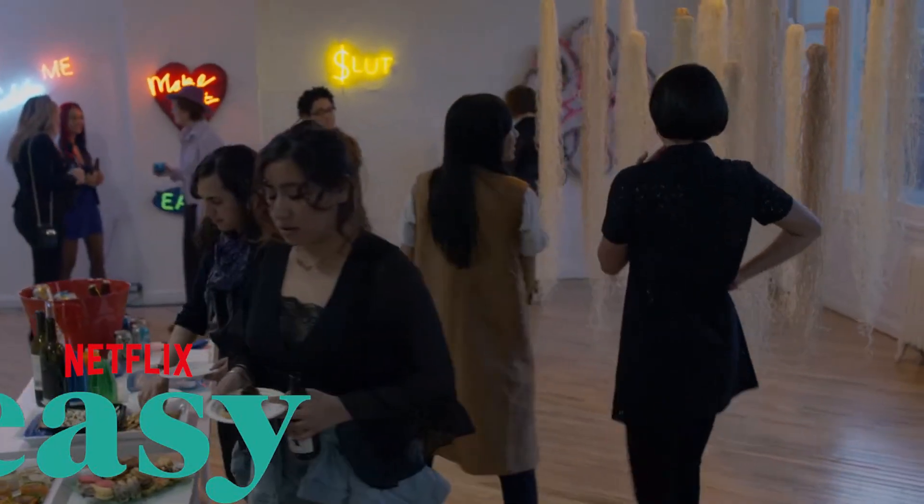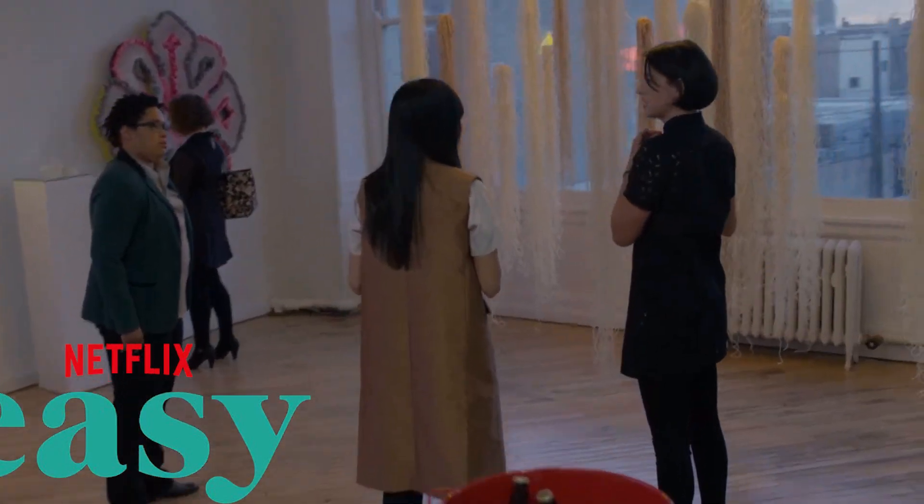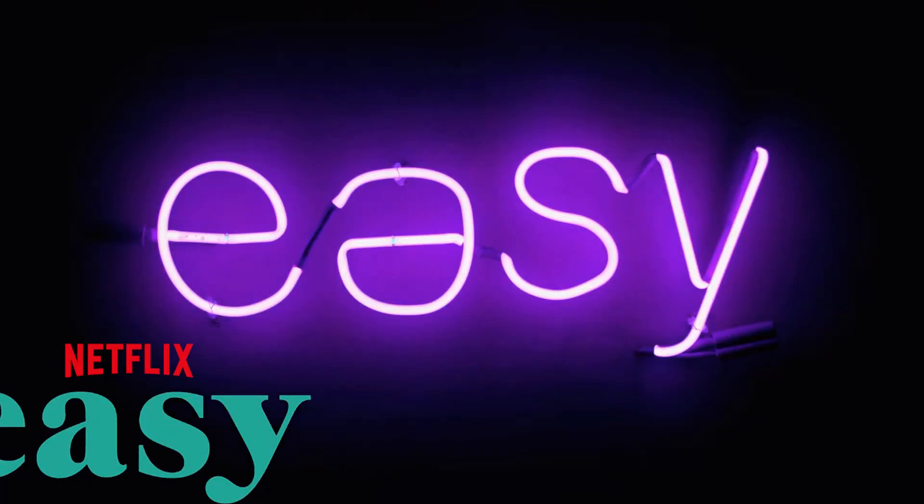In the episode, there was a scene where one of the main characters curated an all-female artist show, and the director, Joe Swanberg, loves neon art so he really wanted a neon artist represented on the show and they found me, a female neon artist. So I made that piece and the show — every episode has a different title card by a different artist. They invited me back to make this piece, which was inspired by their season two, episode three.